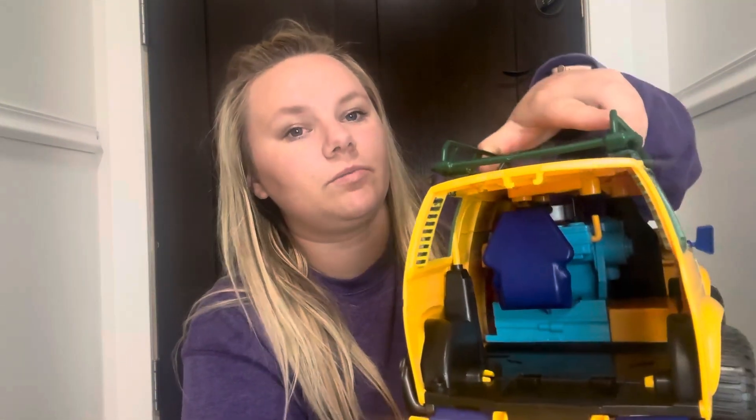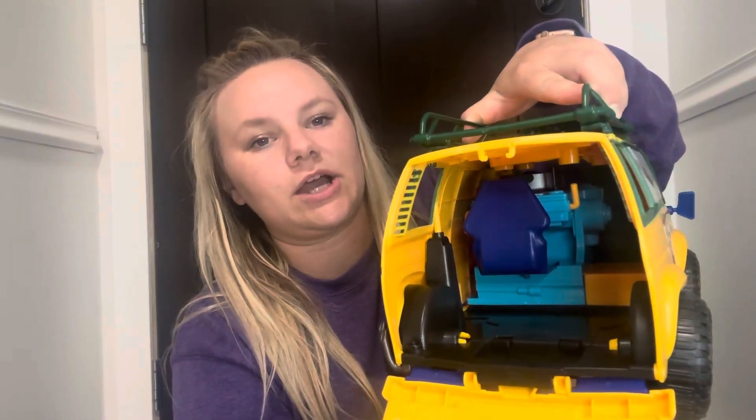You can also open up the back, and when you open it up there is room for you to put your little Mutant Turtle action figures.